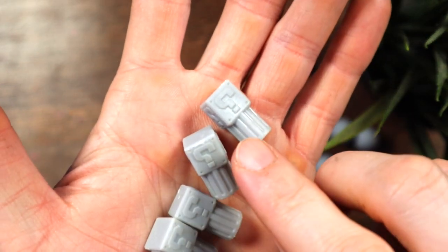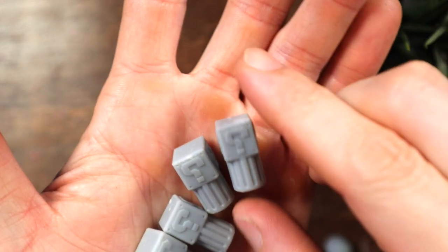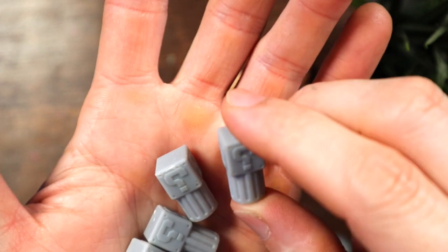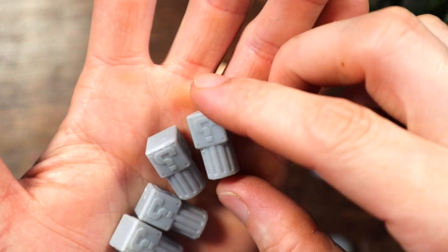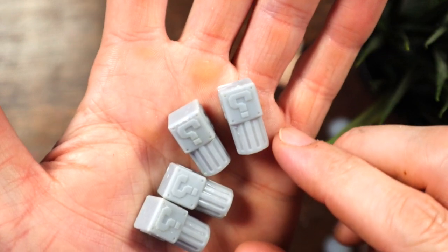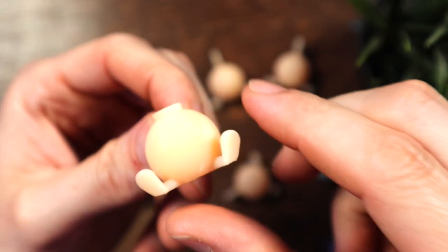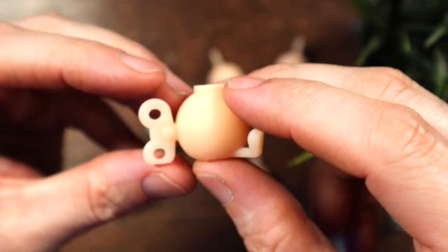One thing we did notice was the question mark is printed backwards — it's flipped for some reason. Not sure if the file messed up or whatever, but you can still recognize it so we're just going to go with it. And then finally the most complicated is a little Bob-omb, complete with tiny legs and the twister crank — just missing a little wick, but pretty awesome.